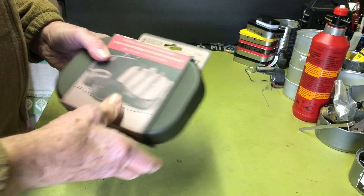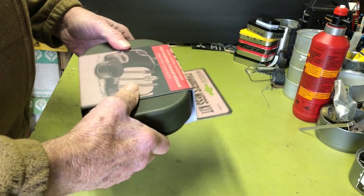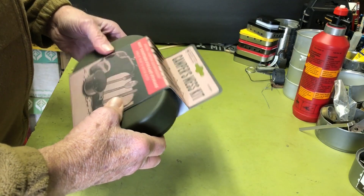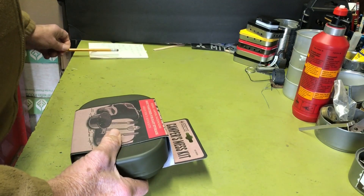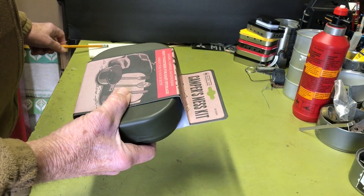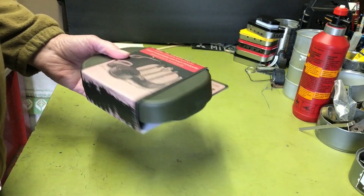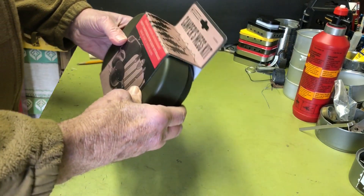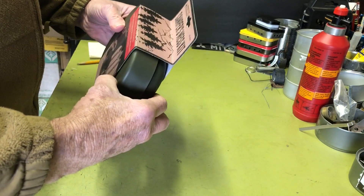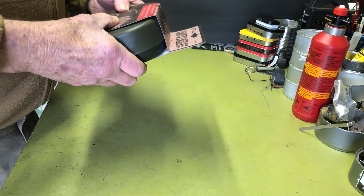I saw this on Amazon a while back and I thought it was kind of cool. It's very similar to the Wildo camp box but it's quite a bit cheaper — I think this thing was 15 bucks with free shipping.